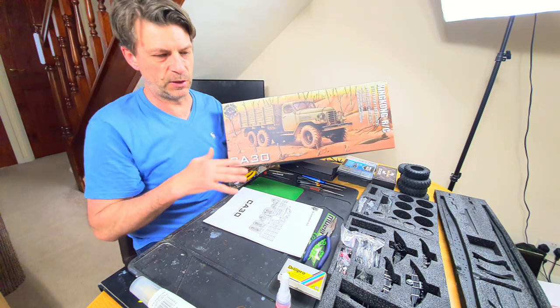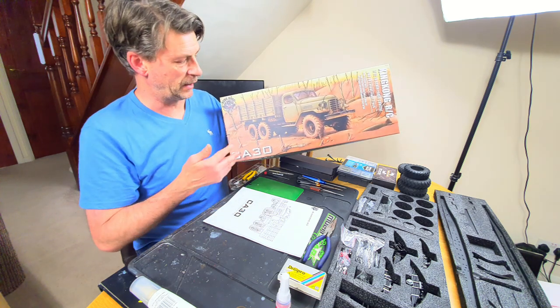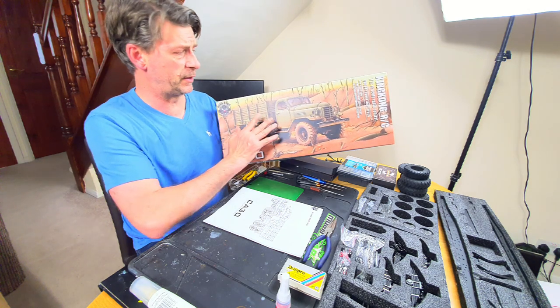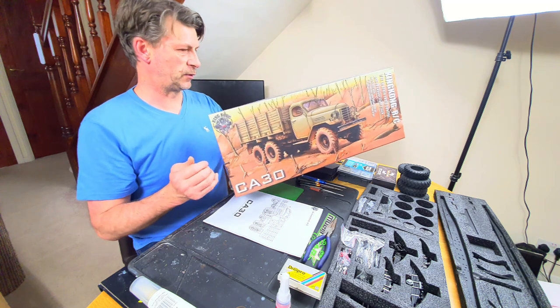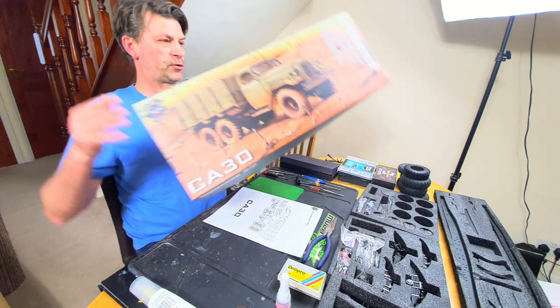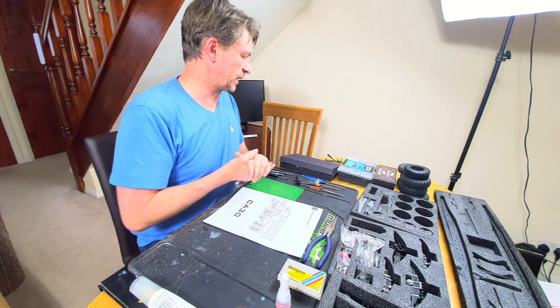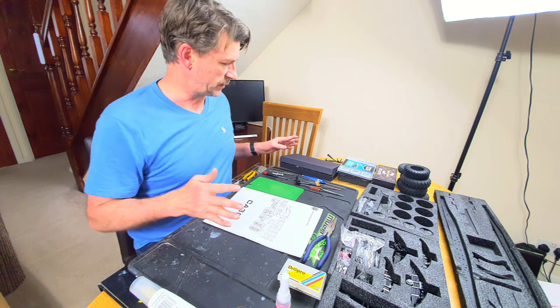This video - or maybe series of videos, I don't know how long this is going to take - is going to cover the chassis. I'm not going to talk about the cab or the flatbed, just the chassis at this point. It's Easter Sunday at six o'clock in the afternoon. Terry's doing his mammoth build, which is great, and I feel a little bit inadequate next to that.